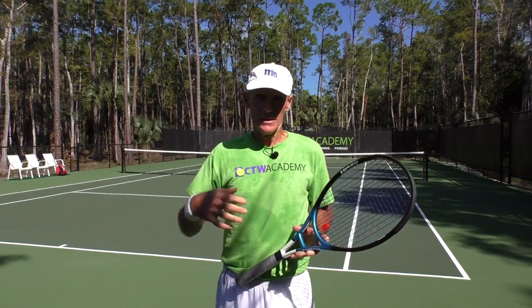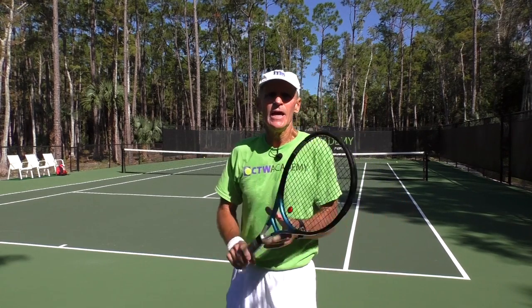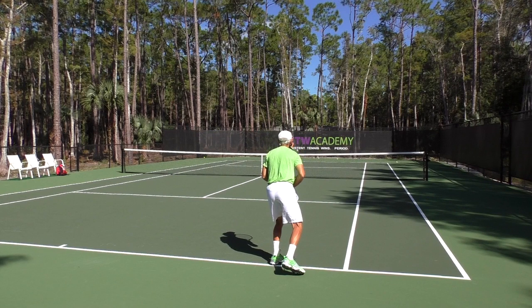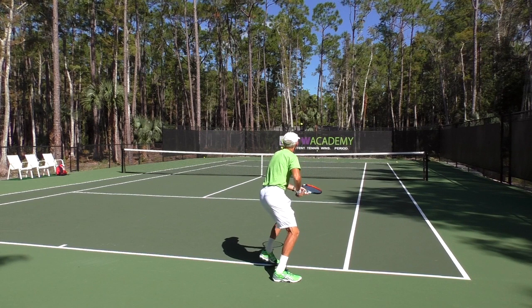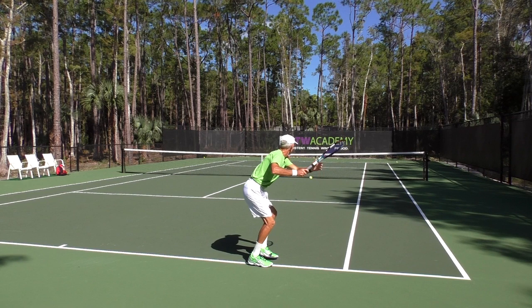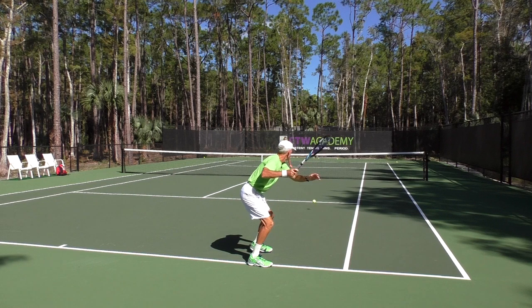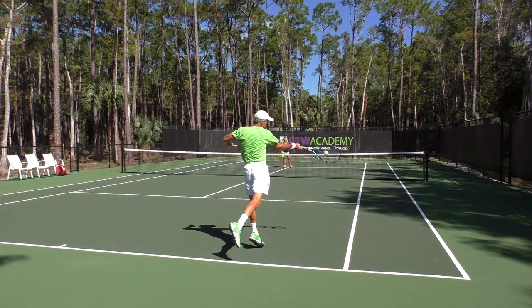And then the last thing that you might want to consider is that coiling — turn the upper body and then uncoil into the shot. Here in slow motion, you can see how the upper body starts to coil. Notice the left hand stays on the racket. Right there, you can see I'm looking over my left shoulder. Now as I start to unwind, the left hand will come back out in front and the torso is turning into the shot.